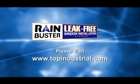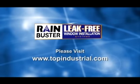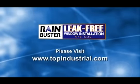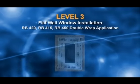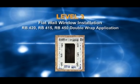All RainBuster leak-free window installation system procedures are available in full-color brochures and electronic PDF format. These written procedures include all of the necessary details and best practice recommendations. Please refer to them prior to beginning your project. This RainBuster training video provides a real-world representation of the procedure.